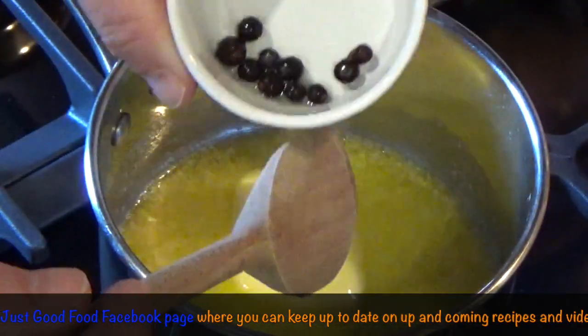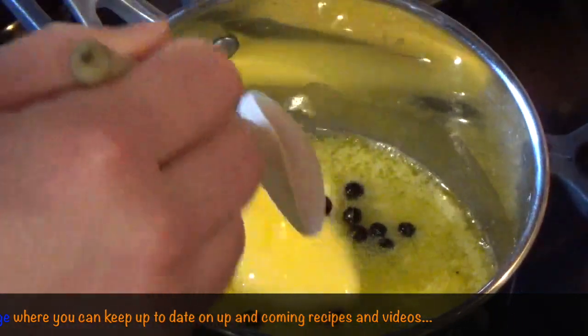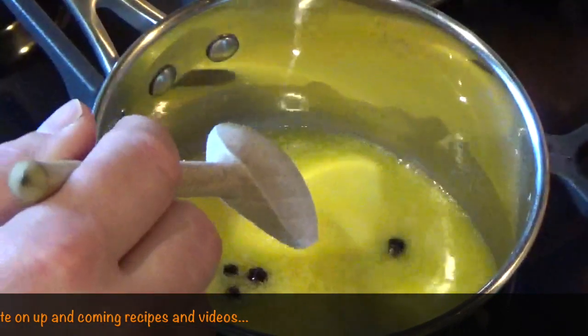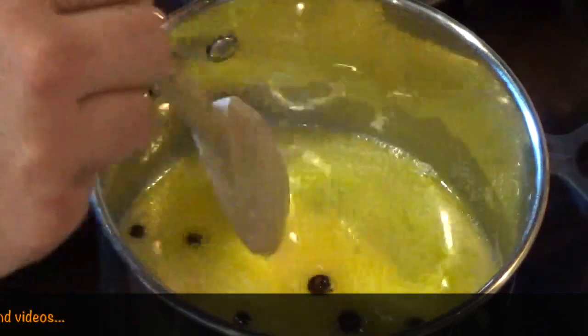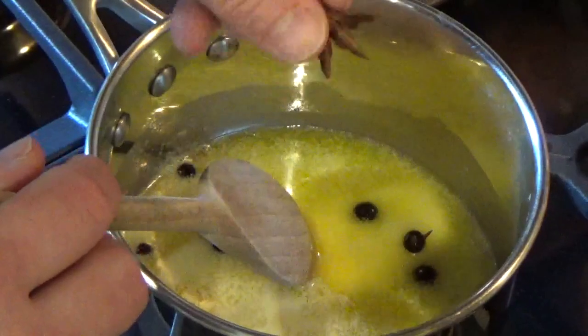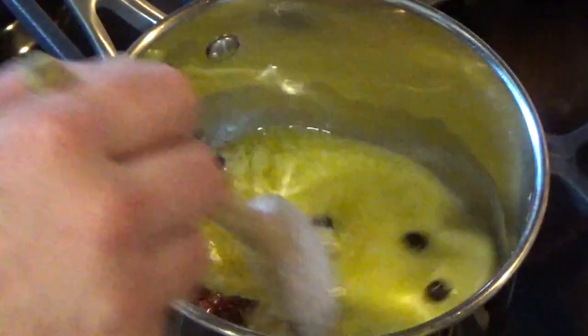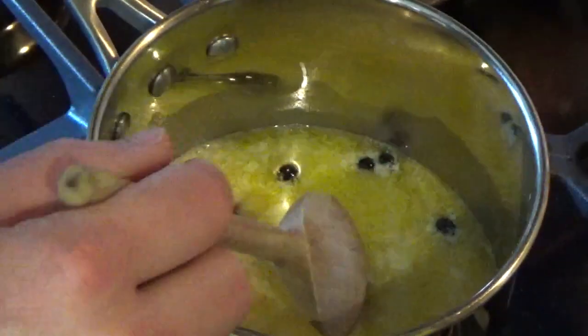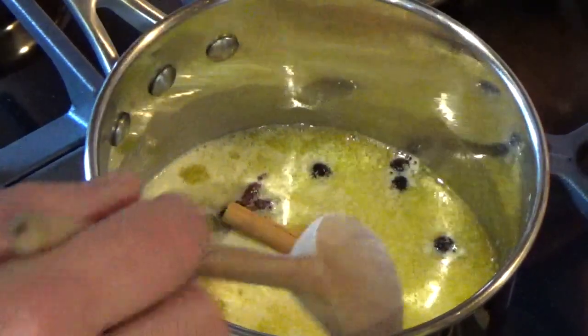So here I've got 10 juniper berries — those are going in. Let's turn this down a little bit. Part four star anise going in. Third is a cinnamon stick.